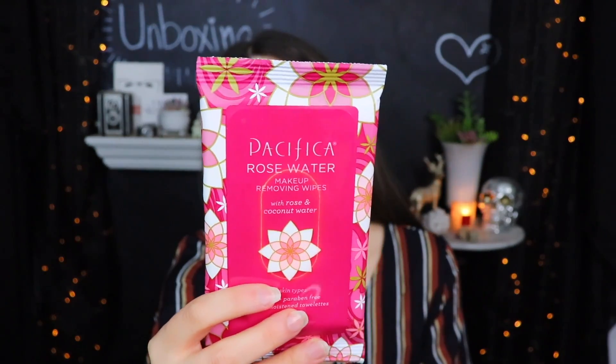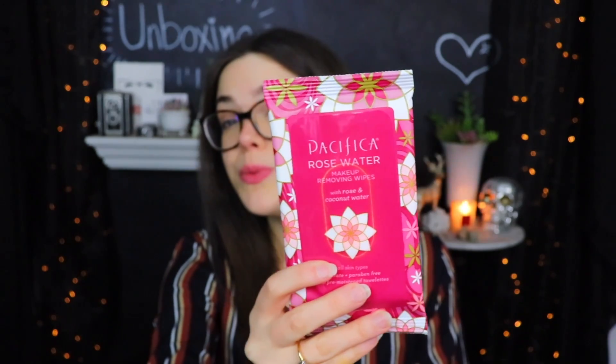I am already detecting a theme here. This is the Pacifica Rose Water Makeup Removing Wipes with Rose and Coconut Oil. I'm hoping there aren't like 15 different rose-scented things inside this box because I am not a fan of rose at all. There are 10 little wipes in this, so I'm gonna assume that this is in the 'other' category and not full size. I'll probably pass these along to somebody else because the smell of rose just makes me want to, like, yeah.